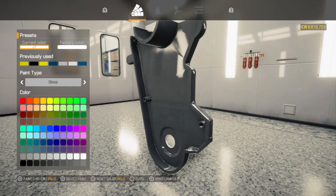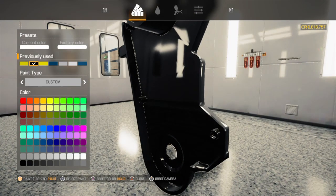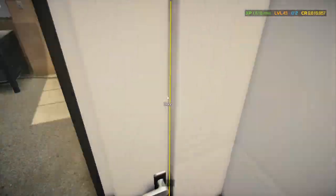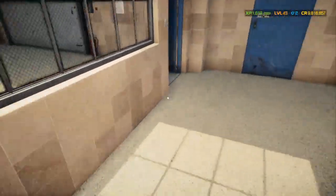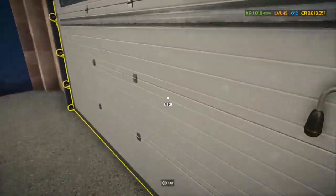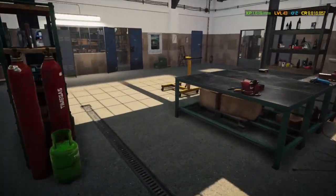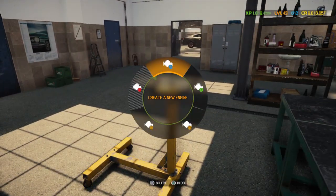Alright, I think this is the last and final piece. Let's start assembling. Out the door, across the field, and into the engine world.